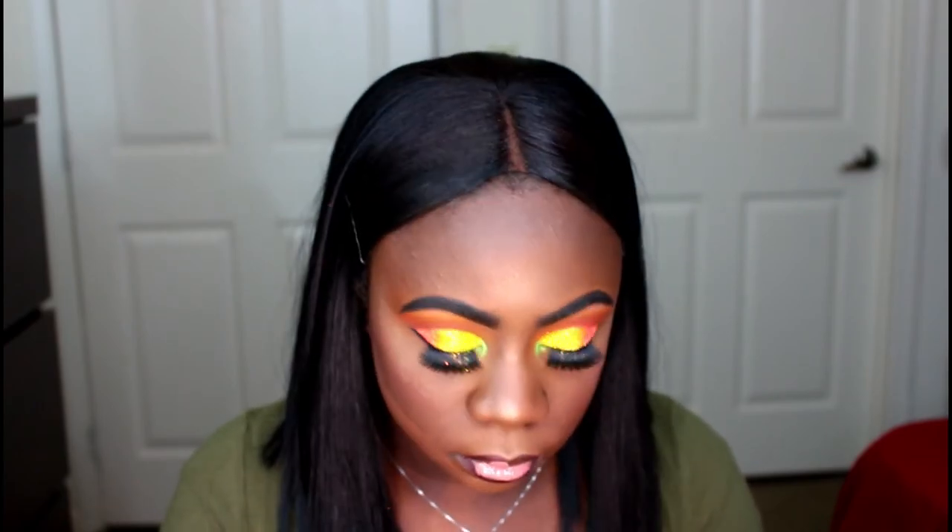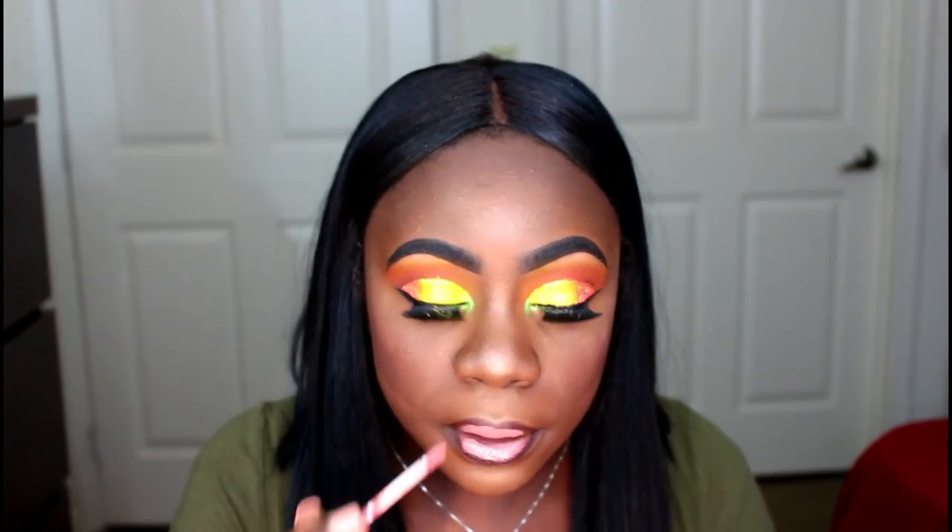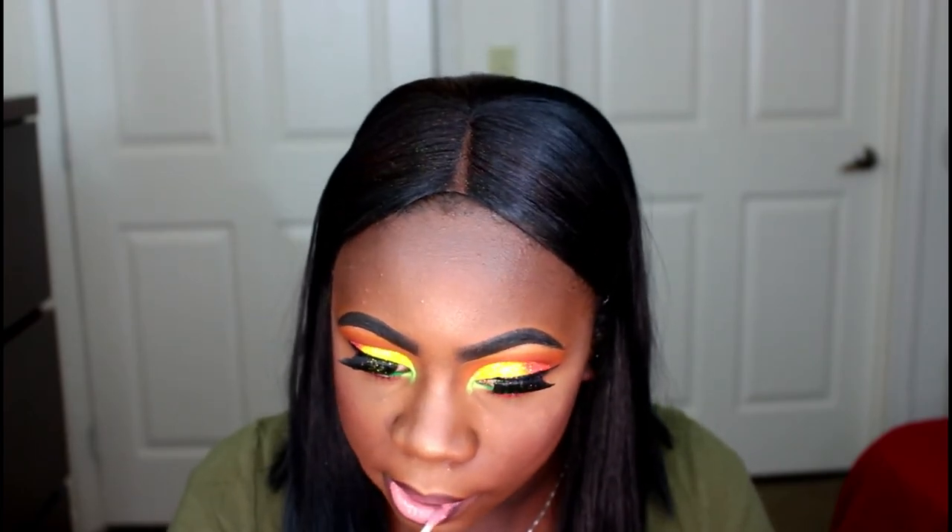I hope you guys really enjoyed this video and really liked this look. Please do not forget to check out Amory's video — I will link it down in the description box. Also do not forget to subscribe to her channel. Until then, I will see you guys in my next one.